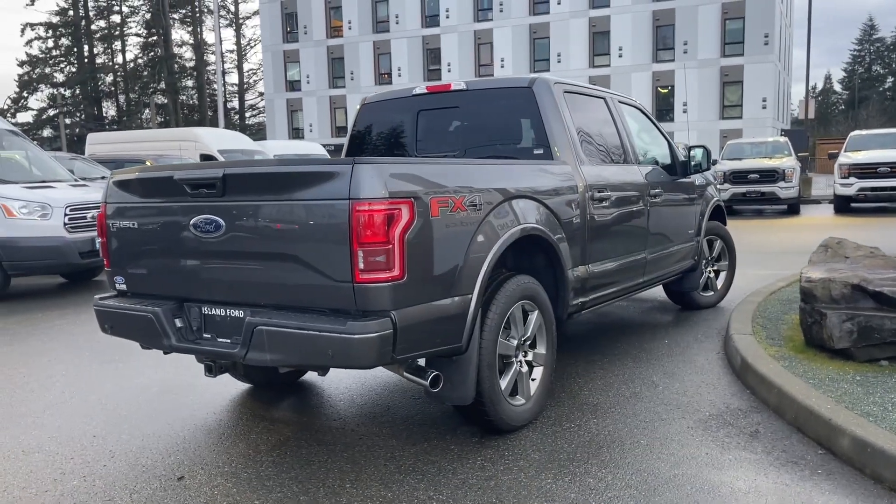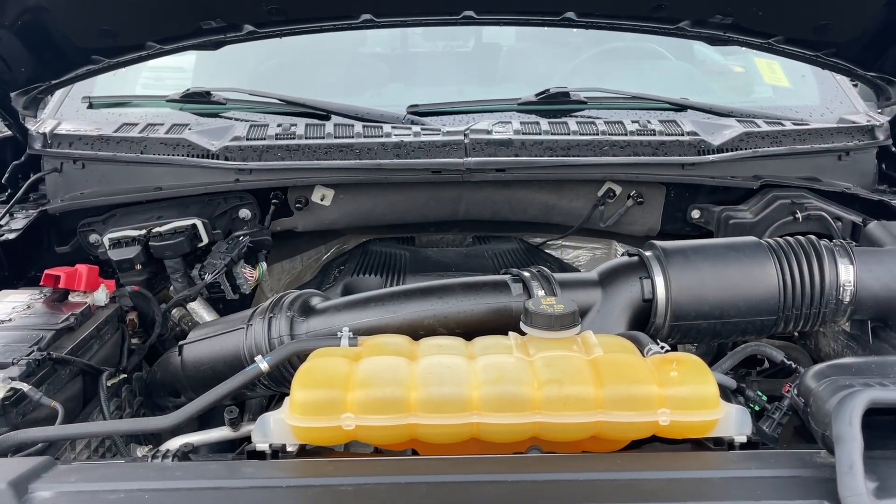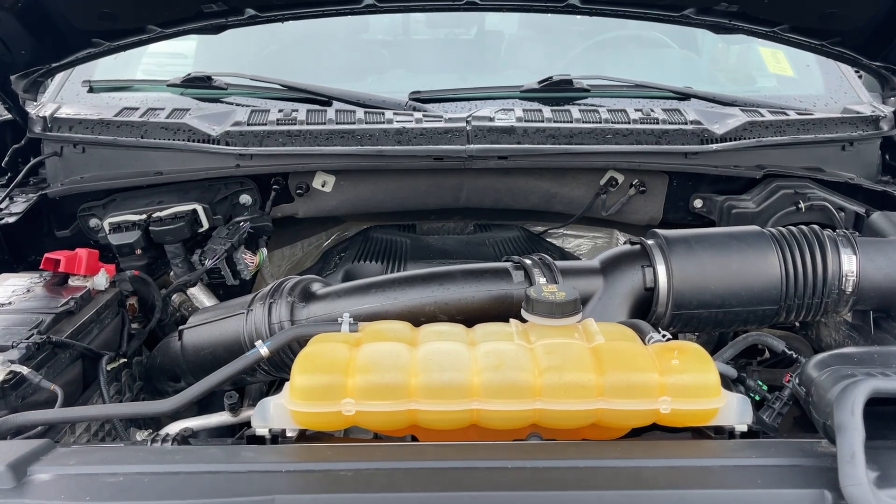Stay tuned — we're going to have a look under the hood and inside and out. This is a 3.5 liter V6 EcoBoost engine paired with an automatic transmission and it's a 4x4. Let's have a look inside.